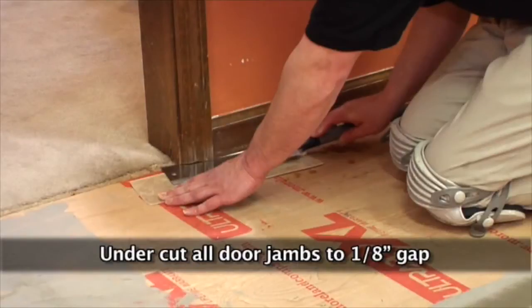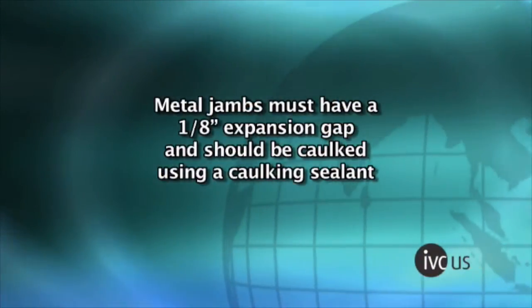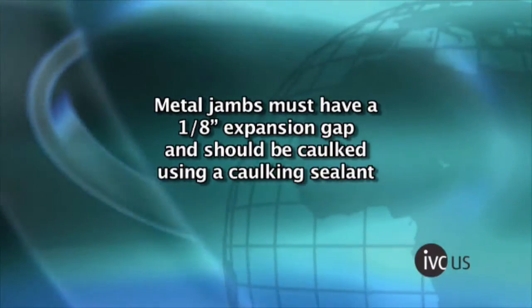Undercut all door jams to maintain a 1/8 inch gap, using a piece of scrap material under the saw when cutting. This will allow the material to slide under the trim freely and will not pinch the material. Metal jams must have a 1/8 inch expansion gap as well and should be caulked with 100% silicone caulk before completing the job.